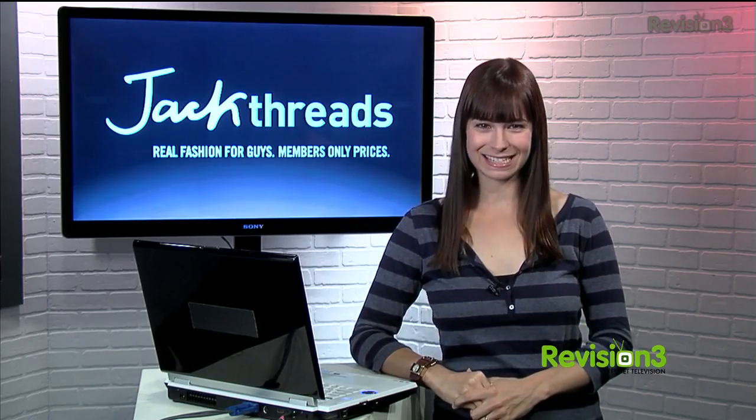Today's Techzilla Daily is brought to you by Jack Threads. Welcome to Techzilla Daily, I'm Veronica Belmont.